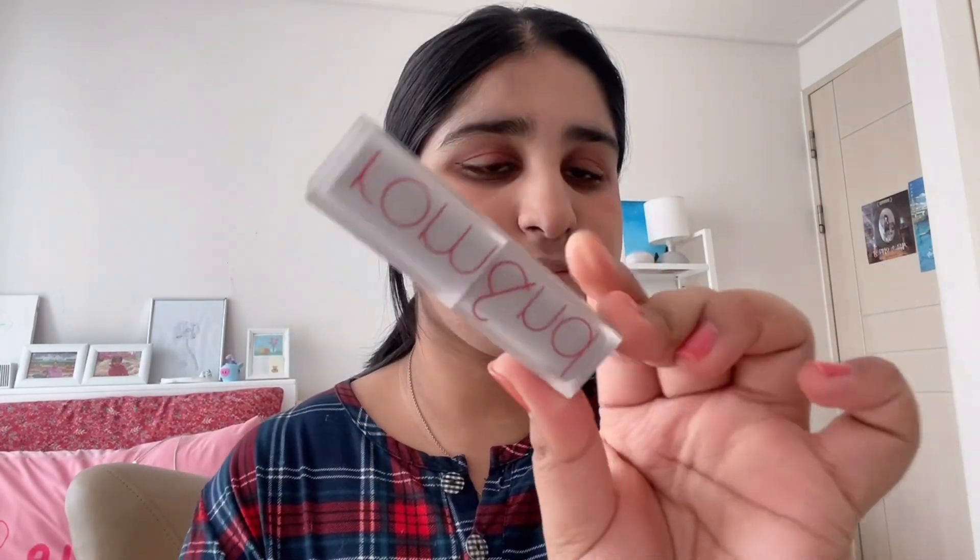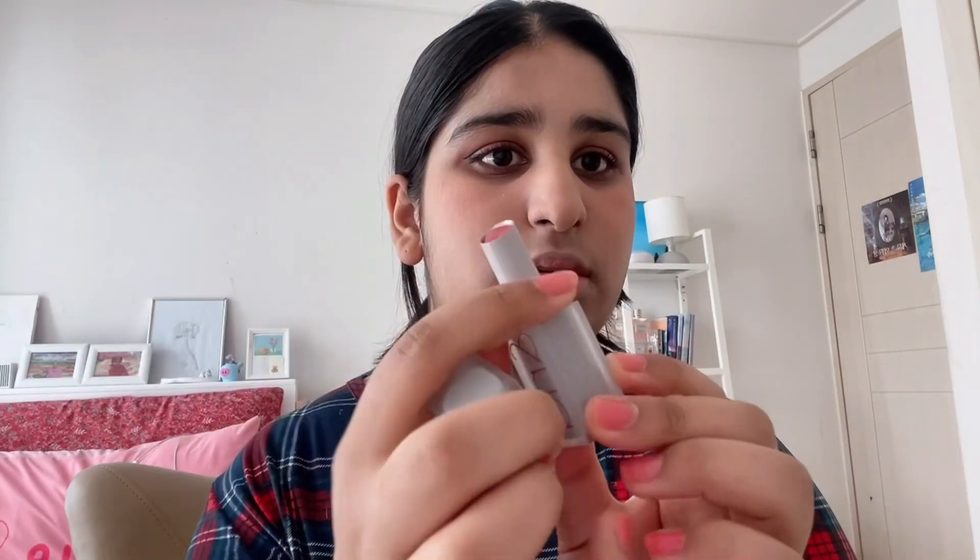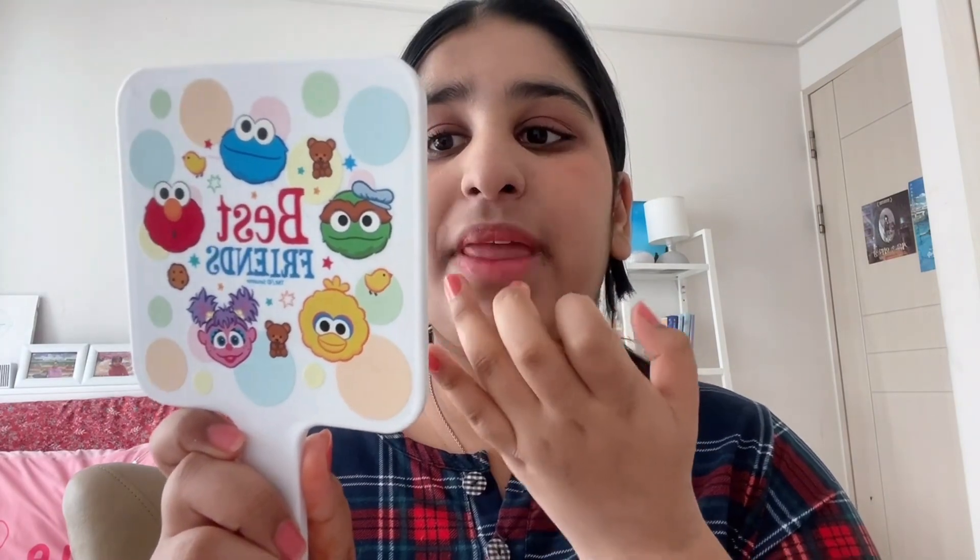I use this lipstick. It is Loman — it is also from Korea. I will tell you all about the price. I don't know the exact price but I will include it. I am blending it on my lips. This was my simple look, guys — and I am ready!